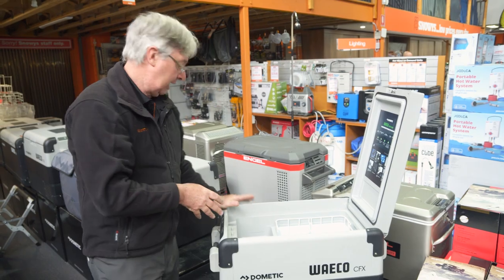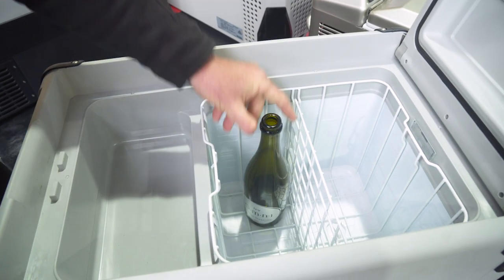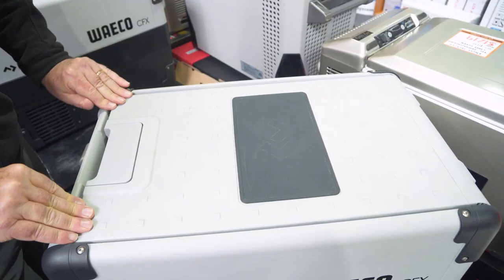You can carry about 47 cans in here, plus you can put in a bottle of your favourite champagne — about four or five bottles of those fit in there — and of course when you shut the lid, it's done.